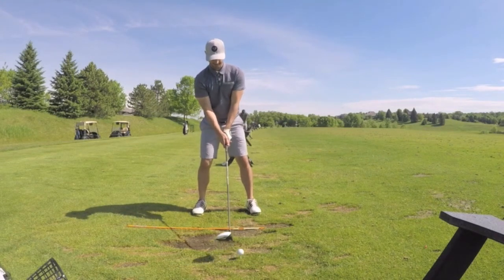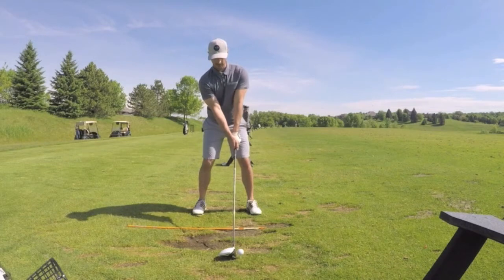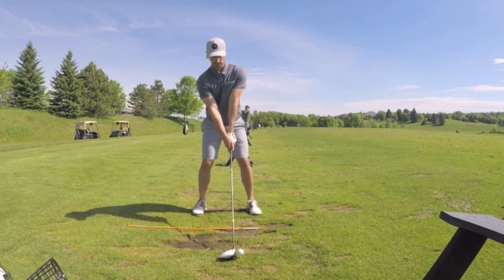The first tip: when you're at address, have your feet just a little wider apart than normal. If I were hitting a 7 iron, my feet would be about 1 to 2 inches closer together on each side. When you're hitting a driver, you want a wider base because the club is a little longer. Check to make sure the inside of your feet are the same width as your shoulders — if I were to draw a line down from my shoulders to the ground, they'd be right inside my feet.